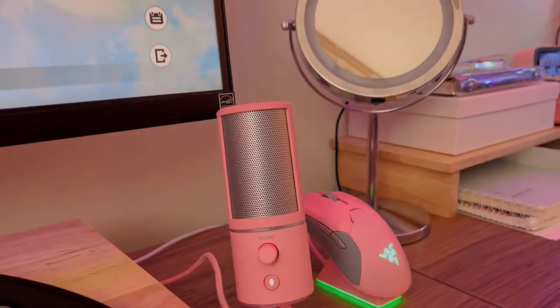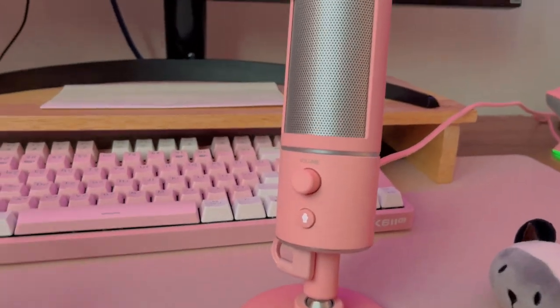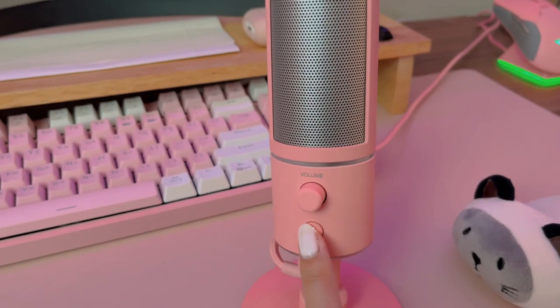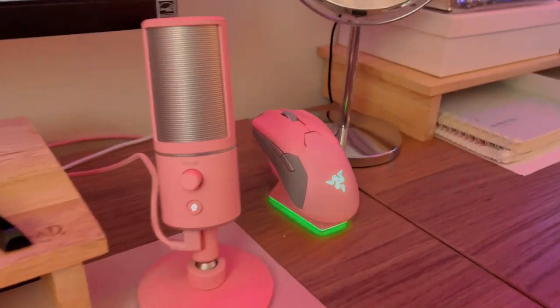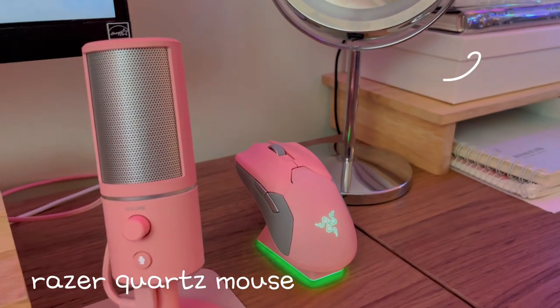When I record, I don't actually keep the microphone over here. Instead, I bring the microphone closer and then push the keyboard back a bit — not this far, but a little more back — and I can control the mute. I also put it here if I'm on any calls on Discord or talking with friends. To match with my microphone, I have a Razer Quartz mouse. I have an unboxing video — I'll link it in the corner.